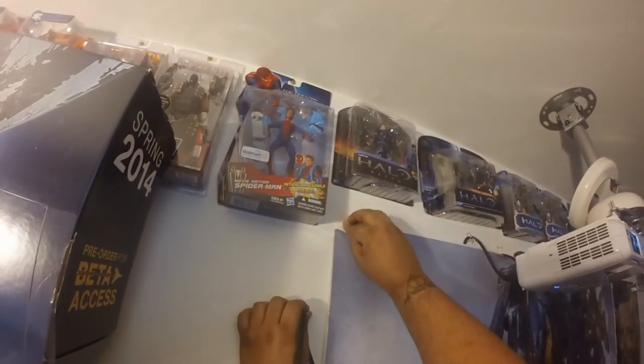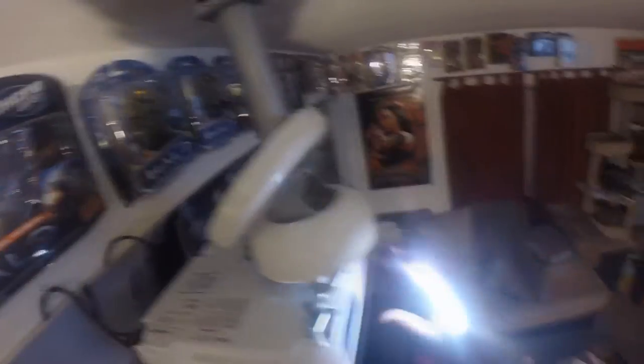As you can see right here, I actually have it hidden behind this huge Pacific Rim poster. So besides the Pacific Rim poster looking really, really badass, it also hides my HDMI cable, the power cable to the projector, and other stuff like that, which is really awesome.